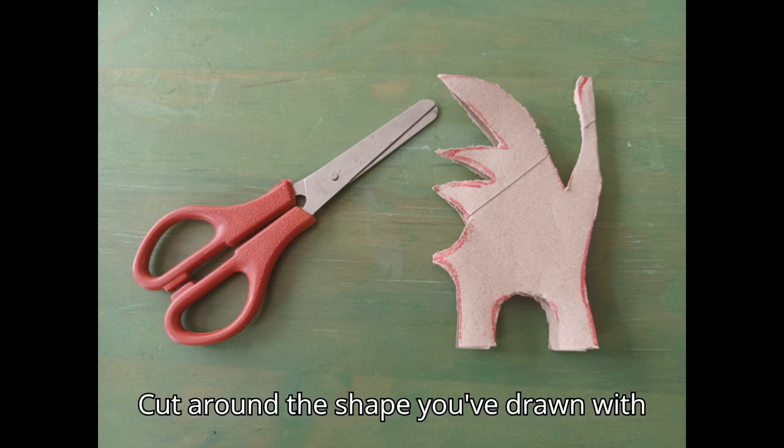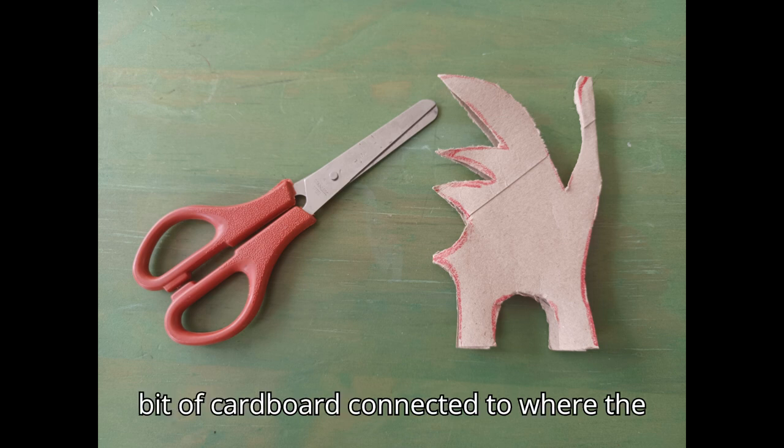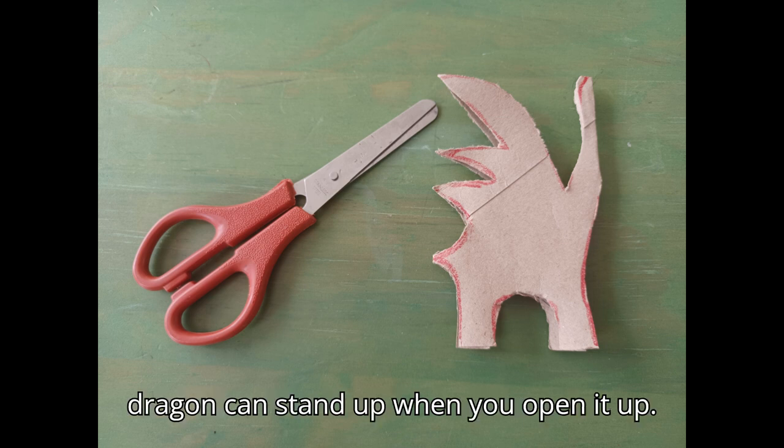Cut around the shape you've drawn with your scissors. Remember to leave a bit of cardboard connected to where the tail is and where the neck is, so the dragon can stand up when you open it up.